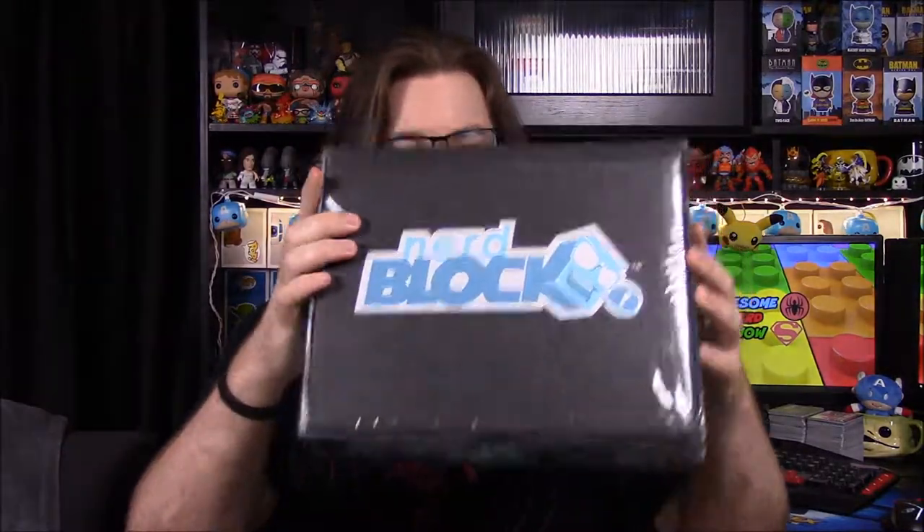What is up guys, Awesome Nerd Show here, and today we're unboxing the Nerd Block for this month. This time it came on time — well, relatively; still kind of late for Nerd Block, but a lot sooner than it did last time. I believe the theme is Heroes for Hire, so I assume obviously Heroes for Hire from the Marvel universe. Let's see what we get out of here — there seems to be a lot of stuff.